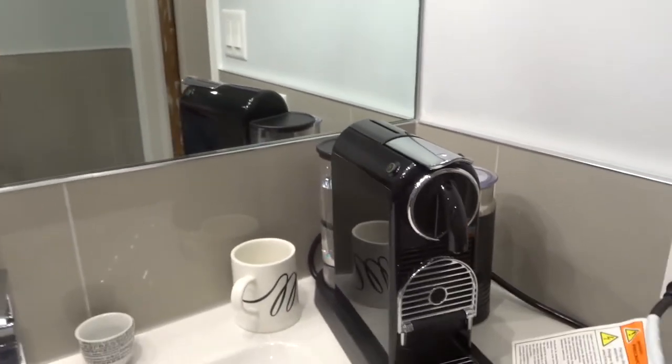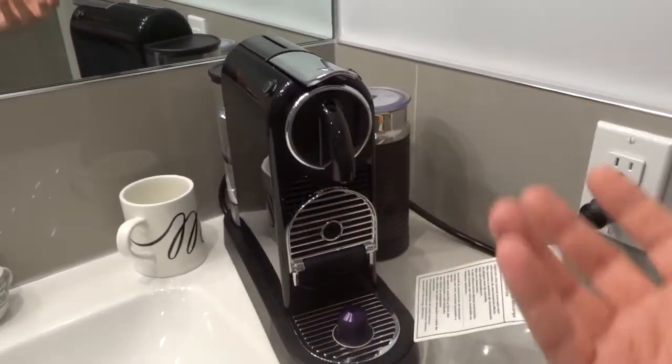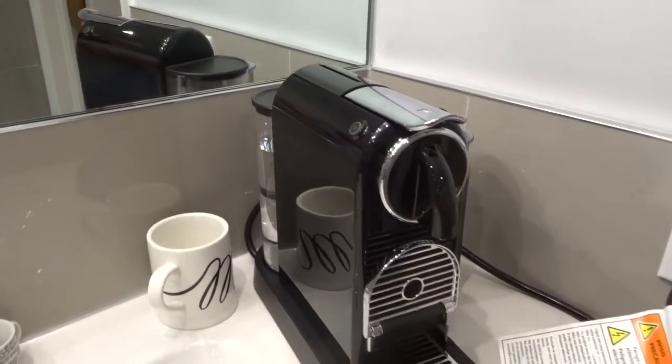I love iced lattes on a nice warm summer day — it's the perfect mix of a warm and a cold drink. It's incredible in my opinion.